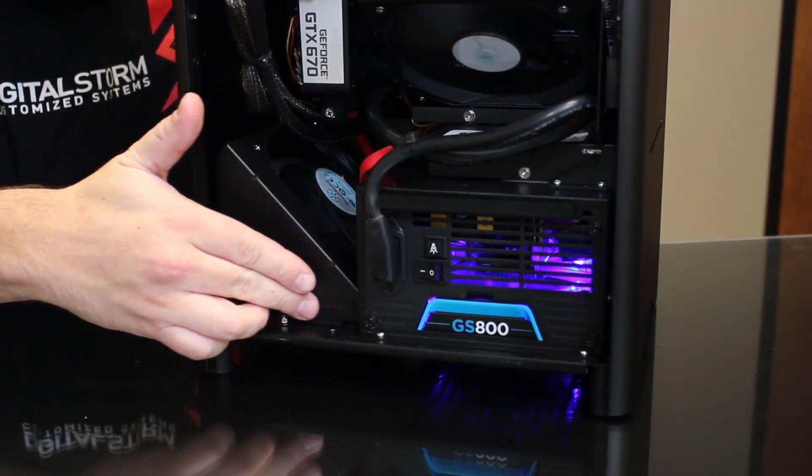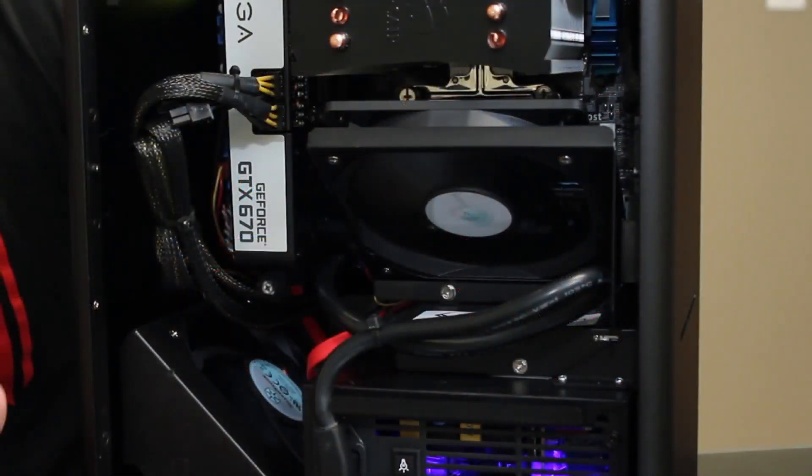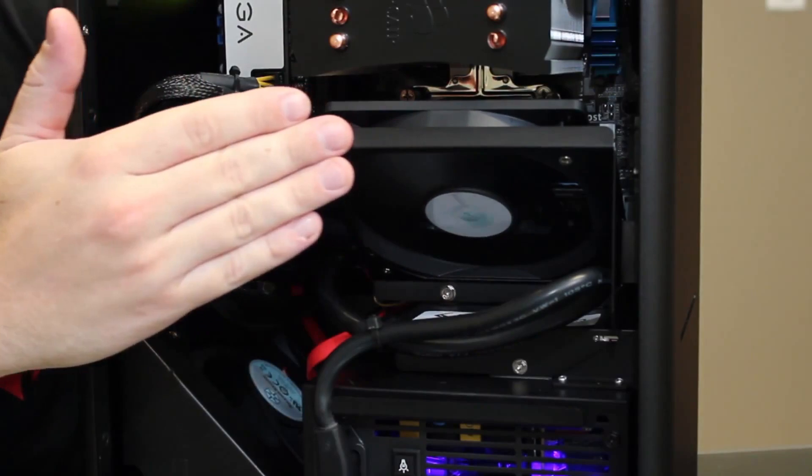On the bottom of the system, we have a 120mm intake fan that provides a constant stream of air to the video card or video cards. This system supports either SLI or Crossfire video cards, and we can support cards as long as a GTX 690. In the middle of the system, we have another 120mm fan that brings in cold air from a vent in the side panel. That vent also has a dust filter, which helps keep dust from getting into your computer and draws cold air directly onto the mainboard, keeping your voltage regulator, north bridge, and other mainboard components nice and cool.